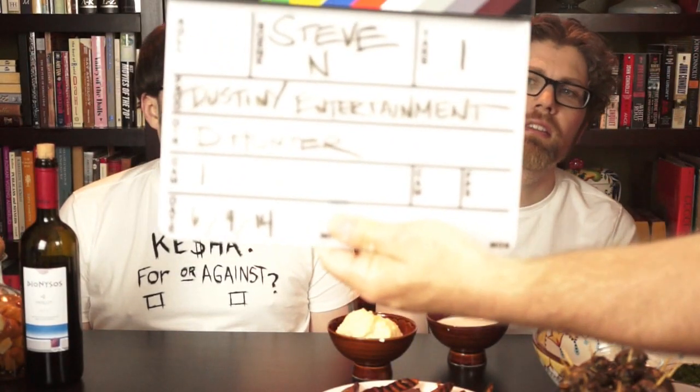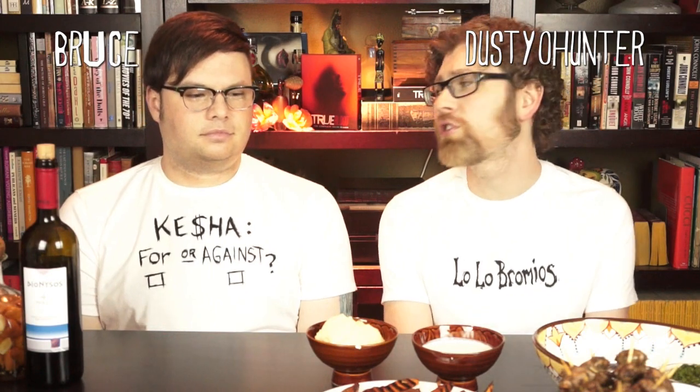Alright, for our next segment we're going to be doing our hors d'oeuvres — two of them, for two characters. The first one is for Maryann Forrester, played by Michelle Forbes. I love her — I'm a geek and she was Ro Laren on Star Trek. She was also in one of my favorite movies with Kevin Spacey called Swimming with Sharks.